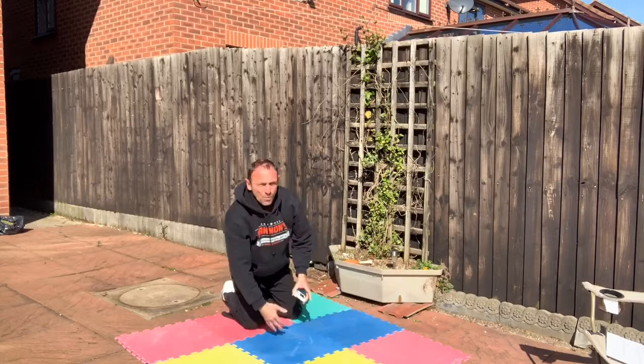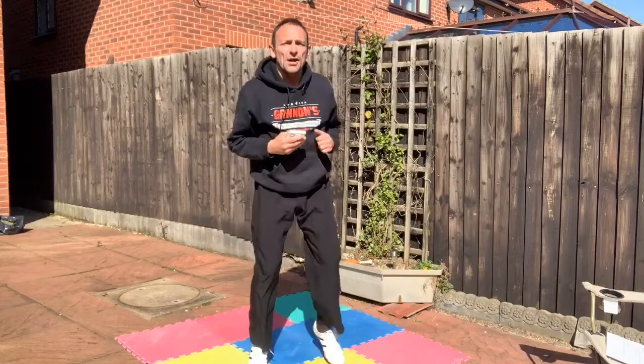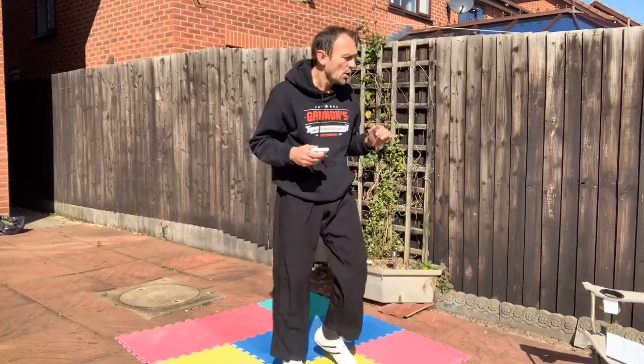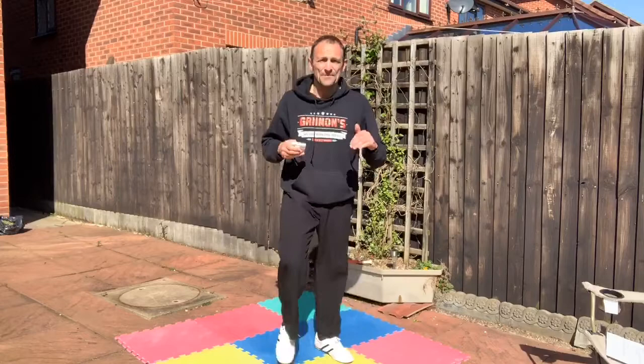Two minutes done — how was that? Now we're going to do what we call active rest — jogging on the spot for a few seconds. Then we're going to the second round. Round two starts with burpees, then crunches, then plank, and then more press-ups at the end.